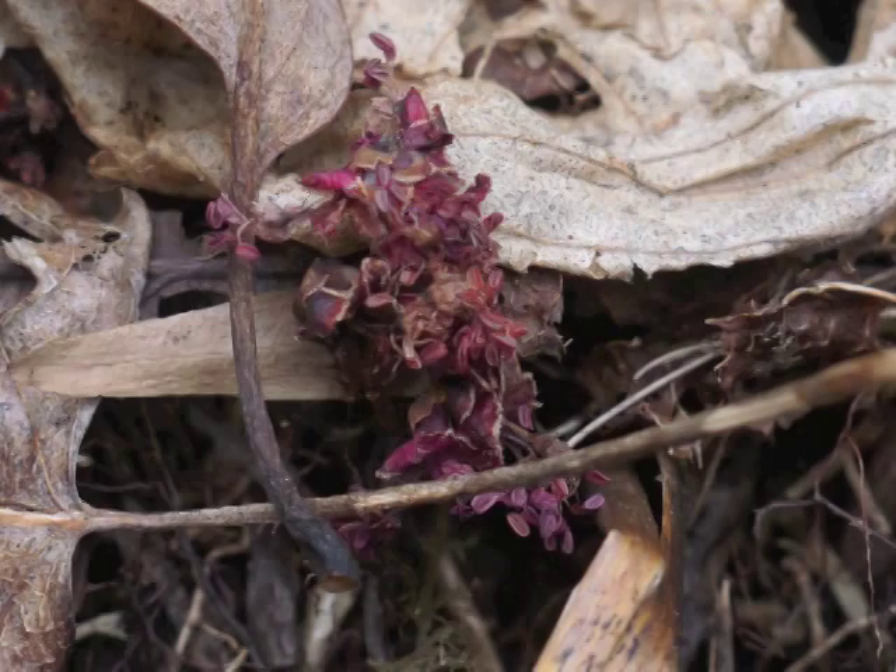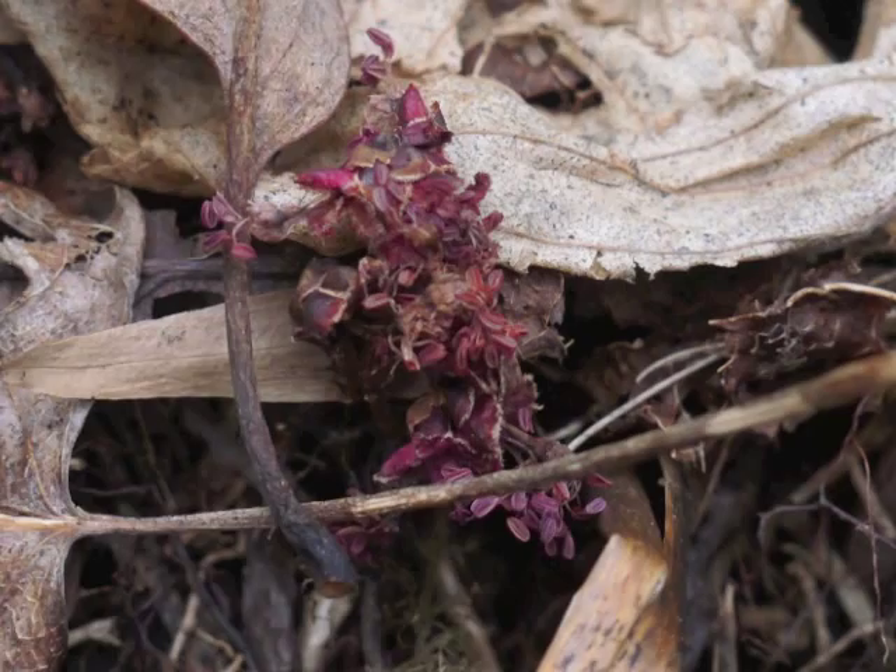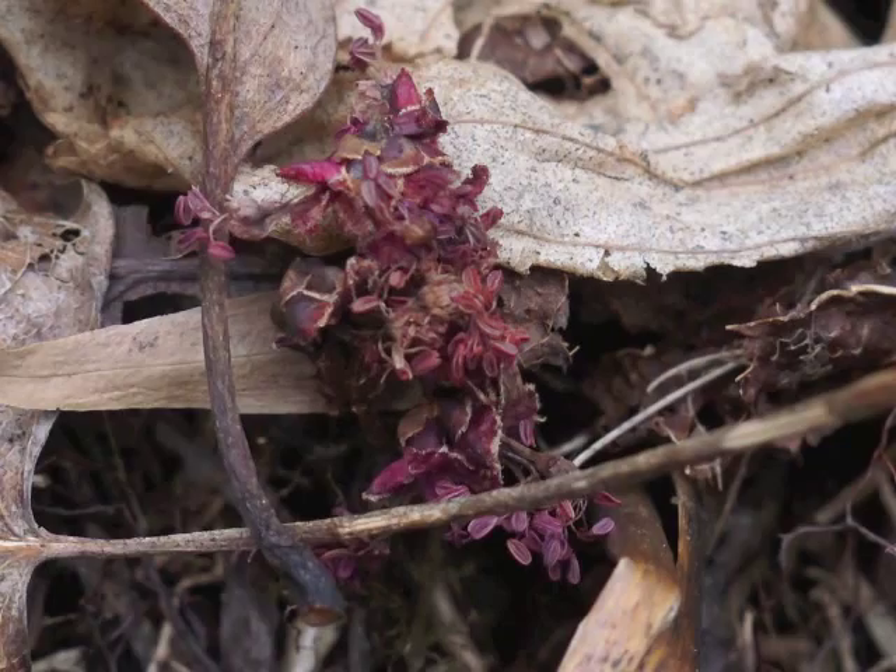After the flowers complete their job, you can find the cluster dropped to the ground in the woods. Notice the remains of anthers, which indicate this came from a group of staminate flowers.